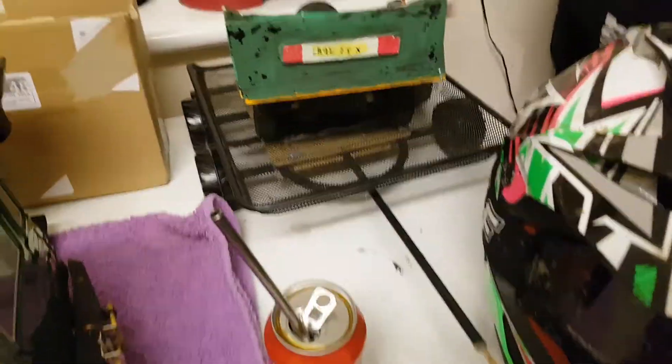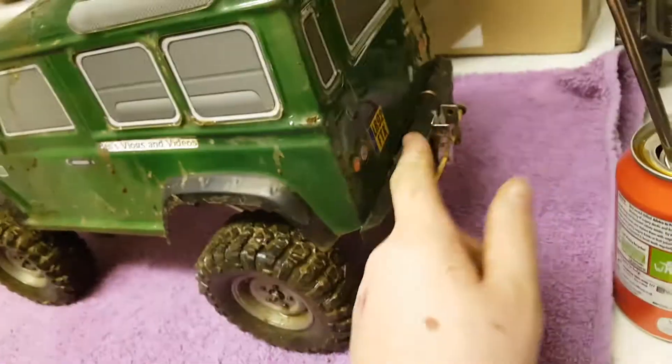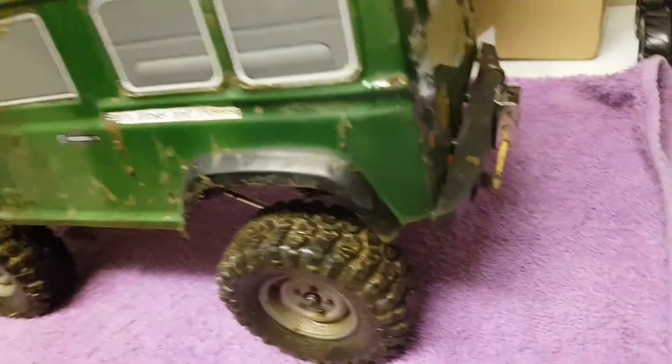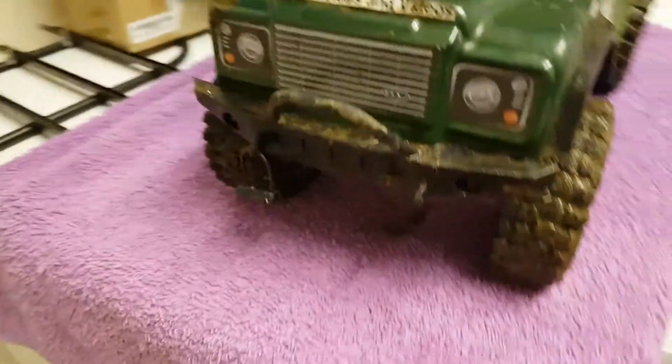I rolled it a couple of times, but surprisingly not on the roof. These are my little trailers that I've made. There's a tow bar — it flips up and down to keep it out of the way. It's very muddy.